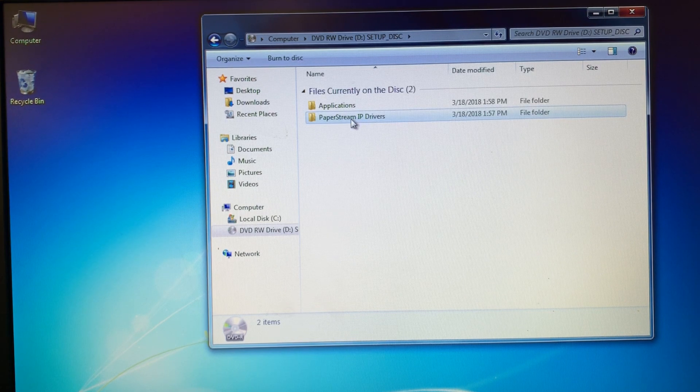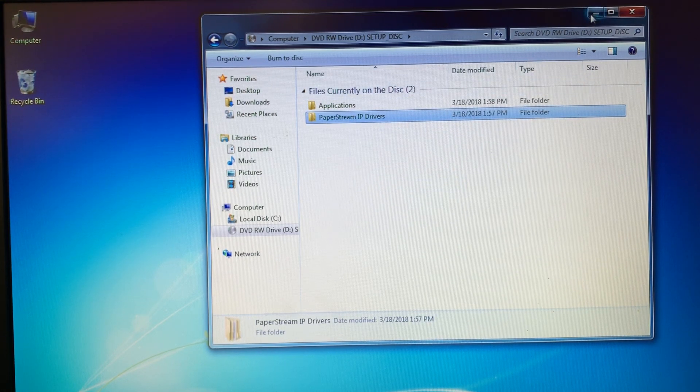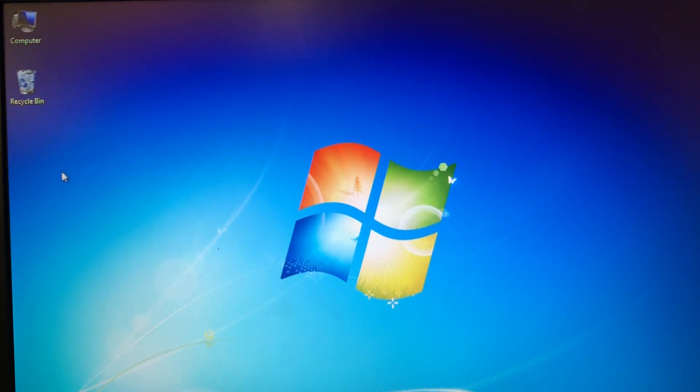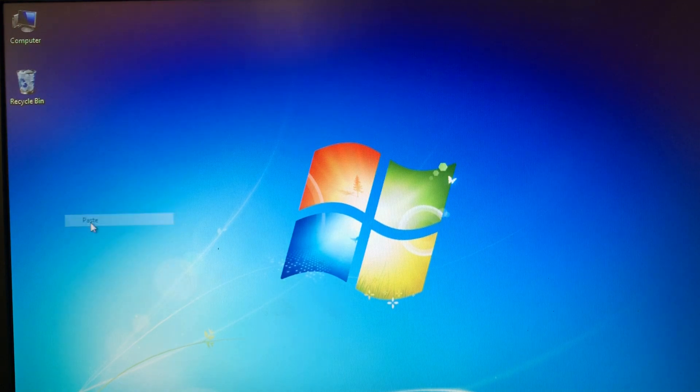Now we're going to right click on the PaperStream IP Drivers and Copy. We can minimize this screen. I'm going to right click on the desktop and select Paste.